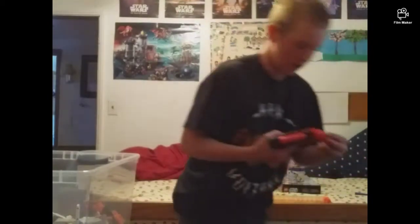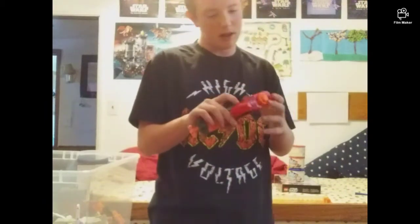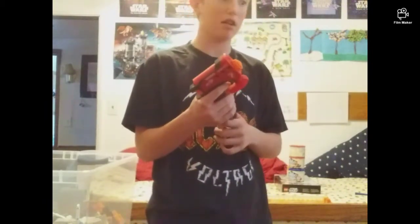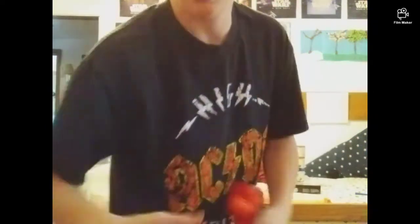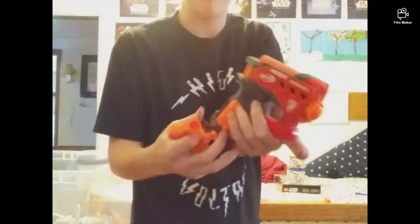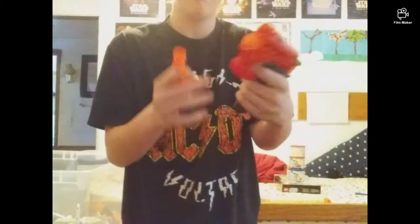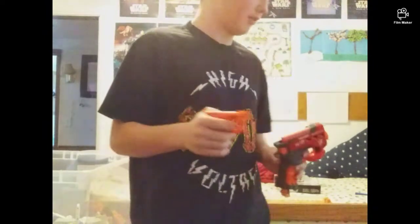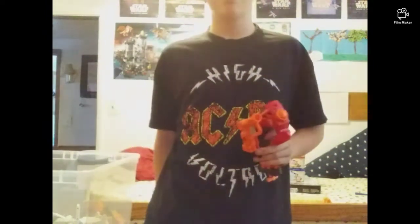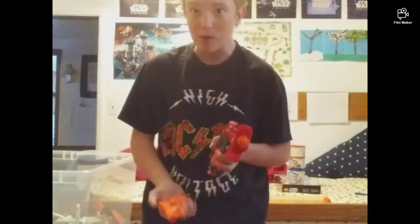Mega darts tend to make a whistling sound when shot, like that. Mega darts might tend to be more expensive, but this one comes with two darts. The BigShock is a jolt reskin — if you don't know what a jolt reskin is, this is a jolt and this is a BigShock, and both do the same thing by shooting a mega dart.